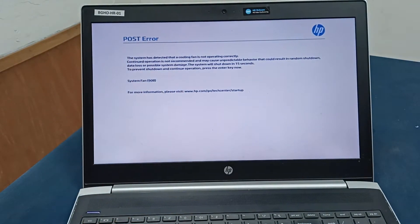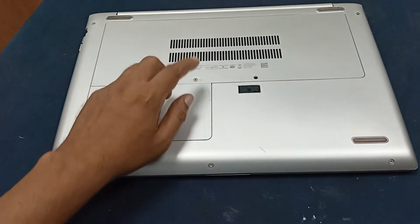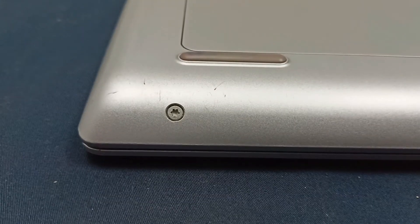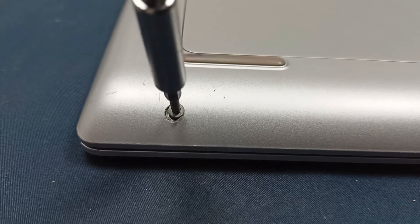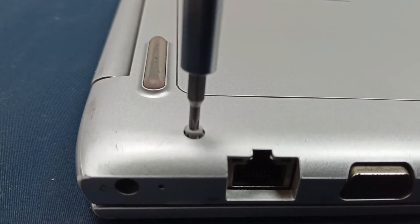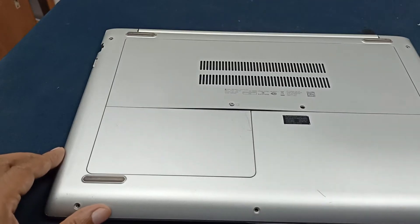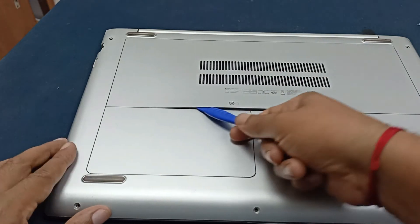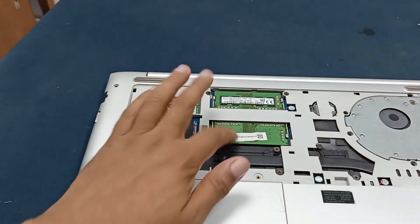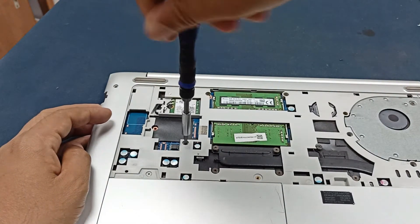Let's start. First of all, I will open all the screws — there may be some screws in the back cover. Let's open the screws. After opening the back cover, here are two RAM slots and this one is the keyboard screw. I need to open this keyboard.